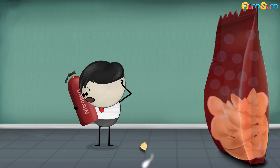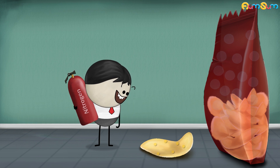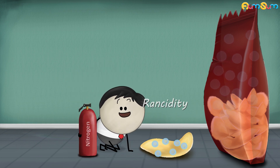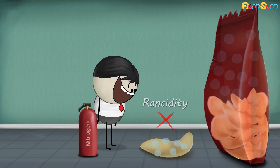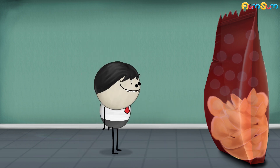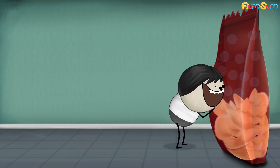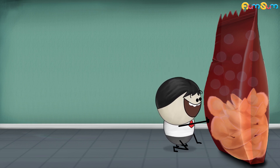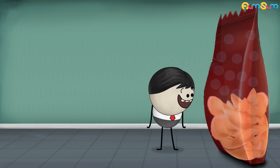But why nitrogen? Nitrogen does not react with fats and oils. As a result, rancidity does not take place. Moreover, a gas in the bag serves as a cushioning agent and prevents the chips from crumbling. That is why the bag of chips is only filled till half.